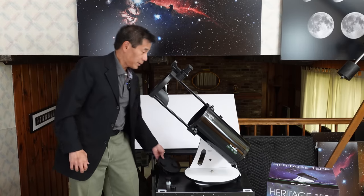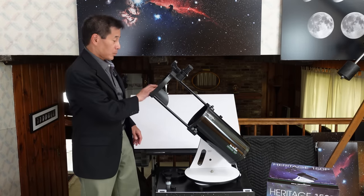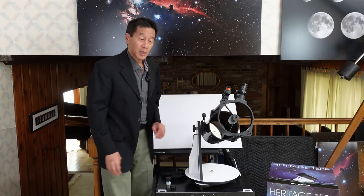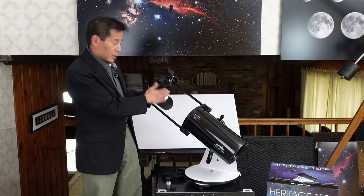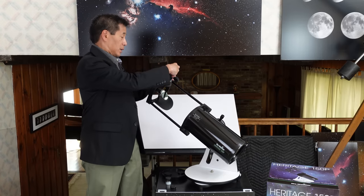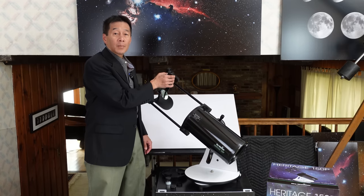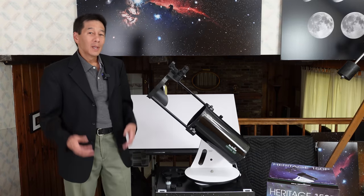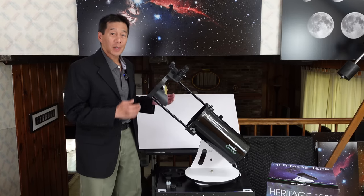Let's take the dust cover off. This design is one of a Newtonian reflector. Light is gathered in the back here by a mirror — in this case a six-inch mirror. The light is then deflected to this flat mirror, which is at an angle here, and puts the light up into the eyepiece. You take the cap off the eyepiece and this is where you look and how you focus. To change magnifications, you change eyepieces. This is one of the few times I've actually been able to show this angled secondary mirror.